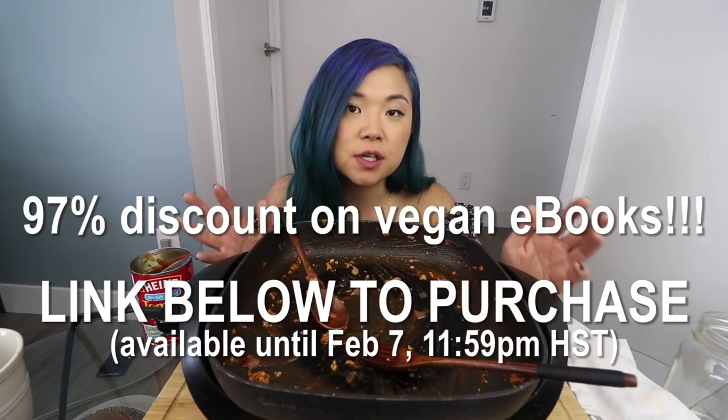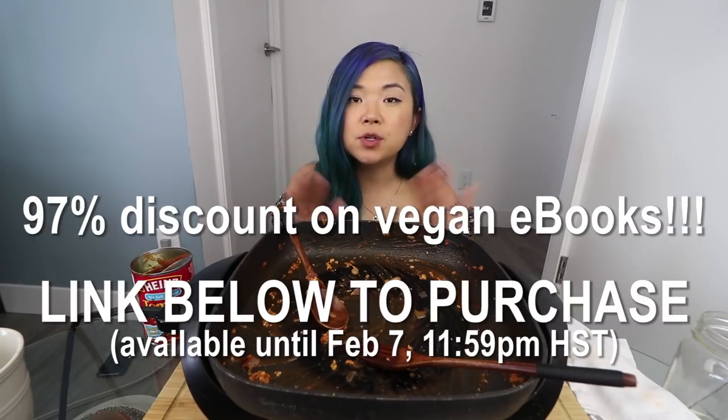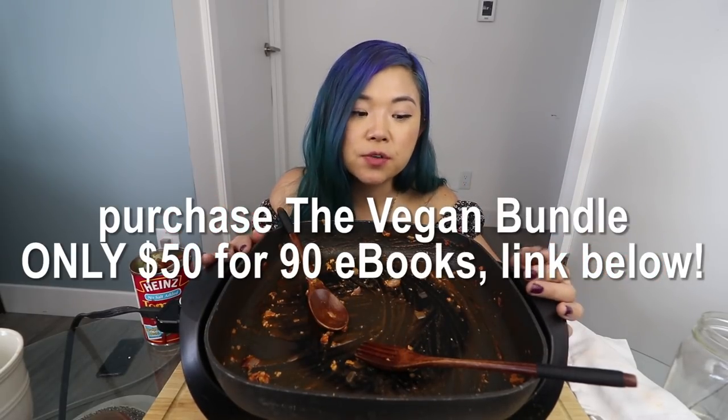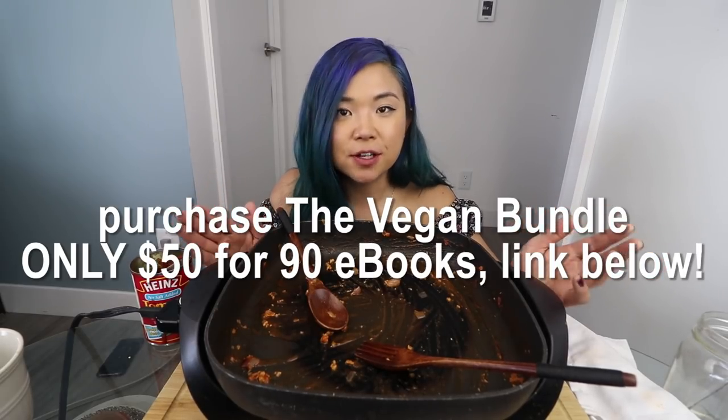That was my mukbang slash cook-with-me video. I hope you guys enjoyed it — I hope you get a chance to try out this delicious Filipino style spaghetti. It seems pretty easy — maybe just add some sugar into your spaghetti, it's so good. I'm definitely going to eat this again. Don't forget to check out the vegan bundle — it's available for another few days, it's over 60 ebooks for only $50. You can get my Everyday Asian Recipes ebook and Foodie Takes Flight's ebook in the bundle. If you want tons of vegan recipes, check out the link below. Thank you so much for watching — give this video a thumbs up, subscribe if you're new, and I'll see you guys in my next video!